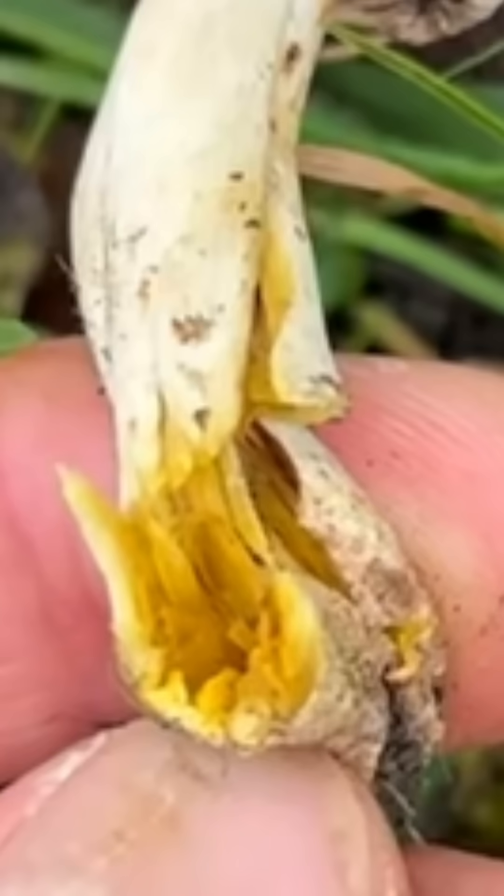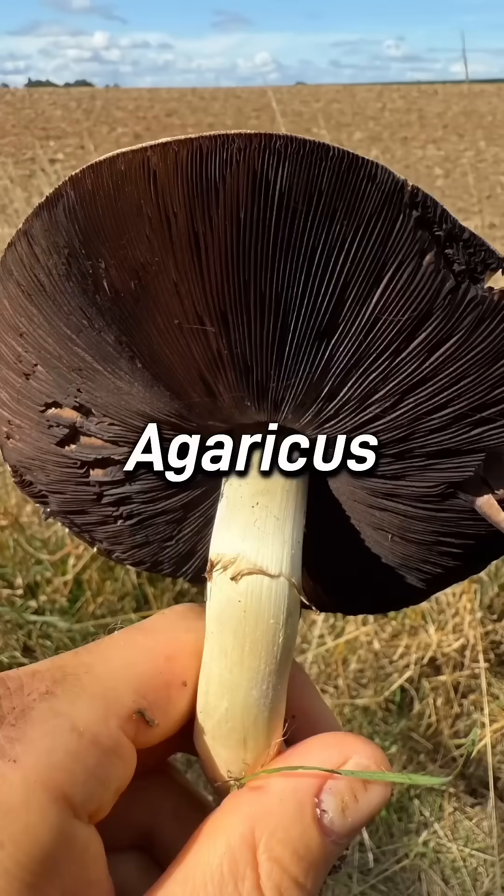It will be most obvious at the base of the stem. To reiterate, these tests only apply to mushrooms that you are 100% sure are in the Agaricus genus.